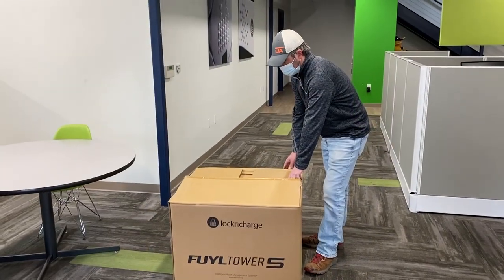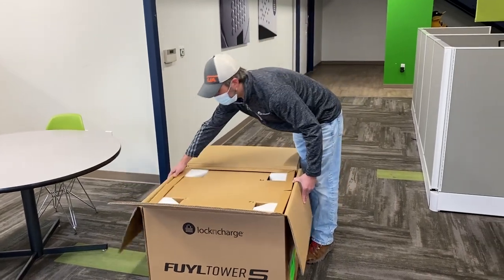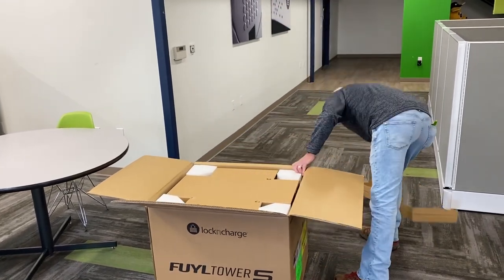And now Jason is going to unpack the box. When he does this, he's going to try to be somewhat careful, taking the packaging out and setting it aside.